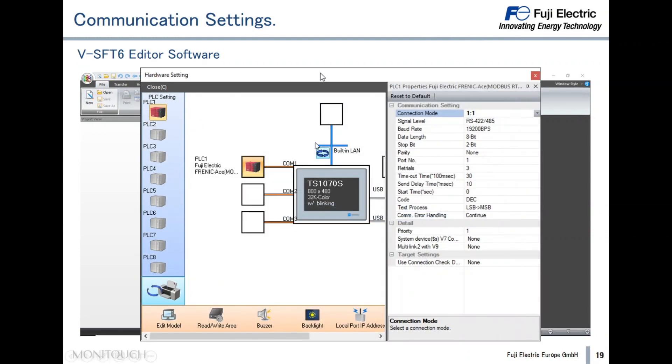Once the device, driver, and port are selected, a new window will appear automatically. In this window it is possible to set up all communication parameters like connection mode, signal level, and baud rate. All details are available, as mentioned, in the connection manual.